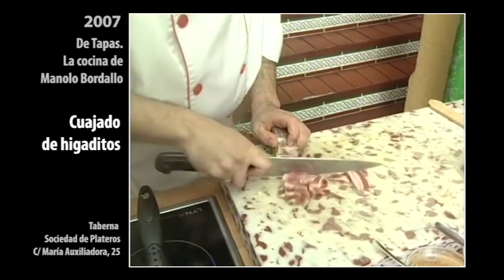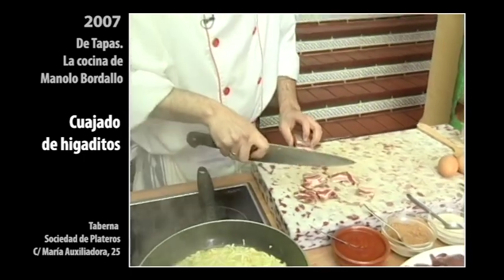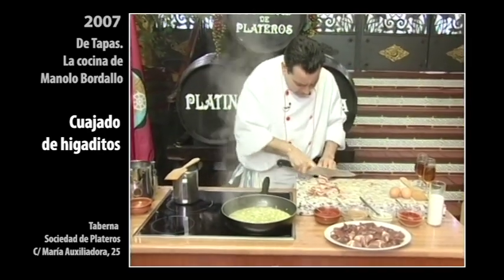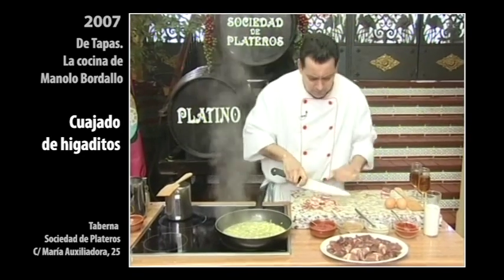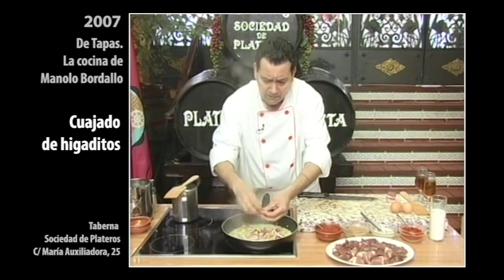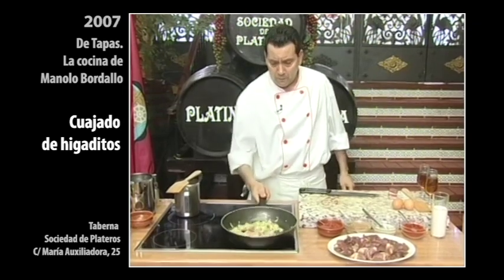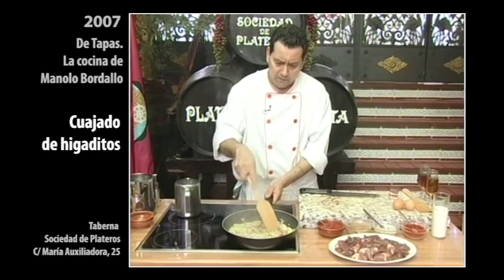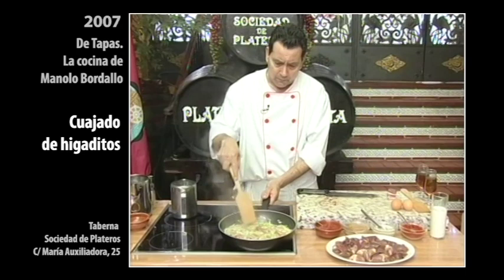Ahí, qué bueno. Está divino uno comérselo con pan, cuanto más haya sufrido con su cebollita. Yo creo que va a ser suficiente con este trocito para esa cantidad de higadito. Suelta ahí su grasita y la gracia que tiene el tocino de beta. Muy bien. Lo vamos a dejar ahí, que se dure un poquito el tocino, que se deshaga un poquito, para poder echarle el higadito.